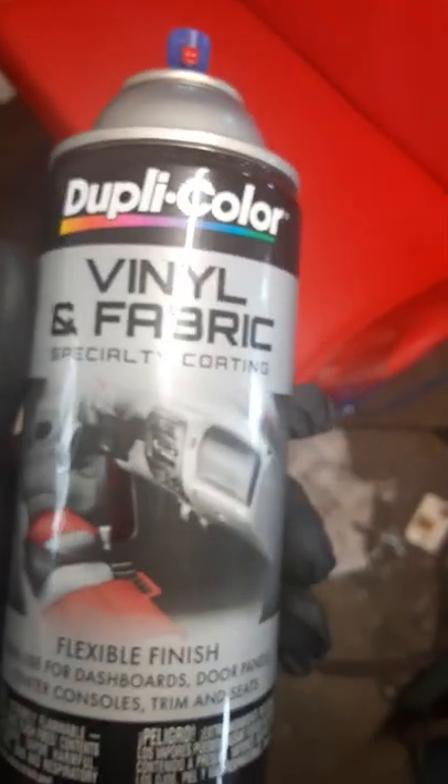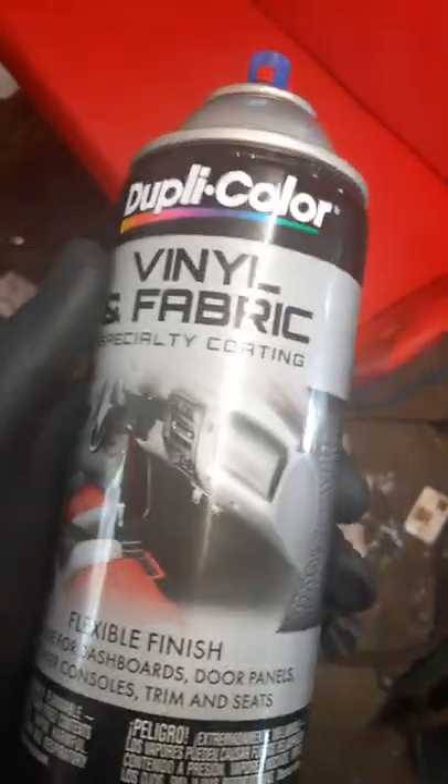The red was a little hard to find. I found it at an auto parts store — vinyl and fabric paint. That's the kind we use because it's flexible, so it won't crack or flake off. Make sure you wipe it down with alcohol to get all the oils off before you start, then tape it off.